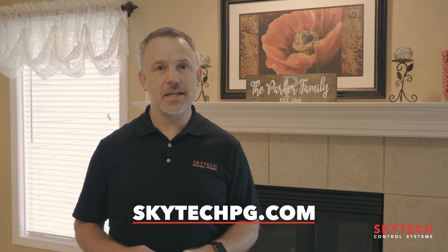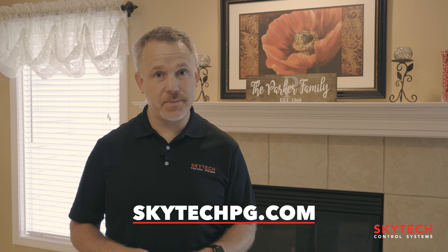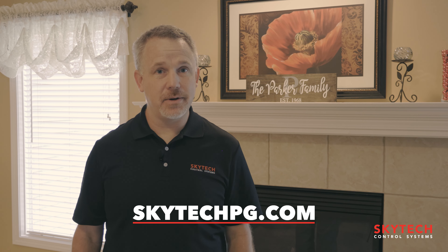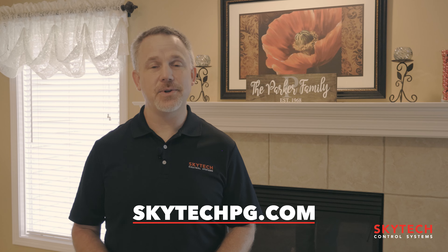That's the 8001 transmitter. If you need to contact us, feel free to reach us at SkyTechPG.com — you can go right through our website to contact us. Once again, my name is Kent Parker with SkyTech, and thank you for your time.